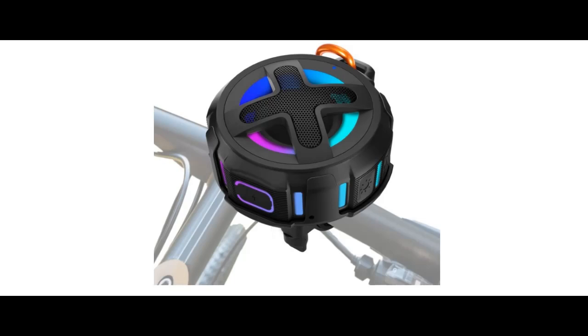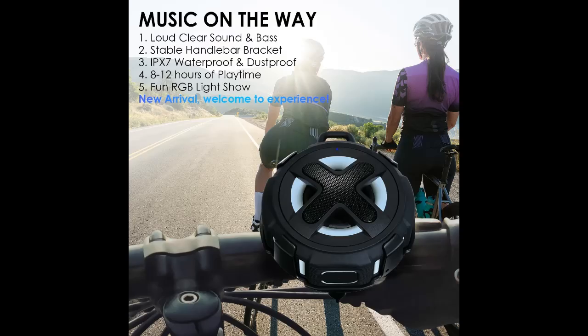Find or read reviews that people are talking about the X-Liter Portable Bluetooth Speaker with Handlebar Mount. Why you should choose it? Next, we will introduce some reasons why you should choose that.